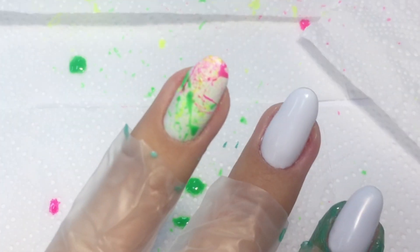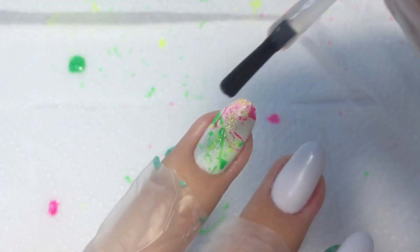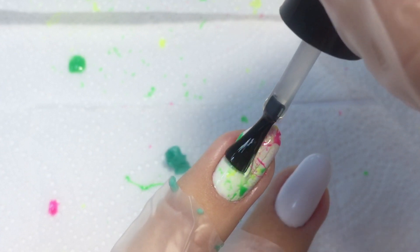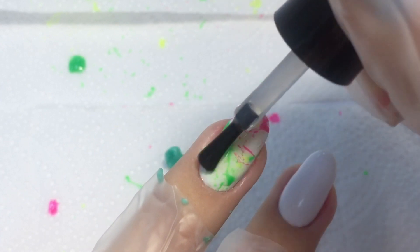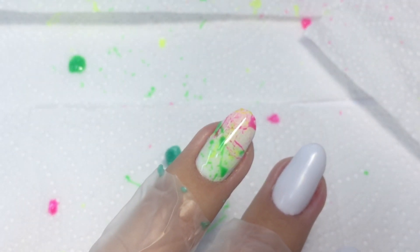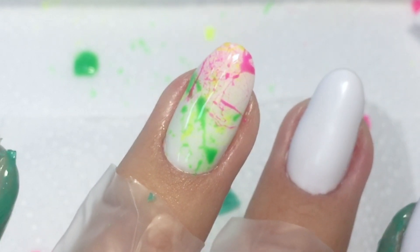Now we need to seal it with a top coat. As I have natural nails underneath, I'm using gel polish top coat. Make sure you apply it all over and do not forget to cap the sidewalls and the free edge. Cure in LED lamp and remove the sticky layer.